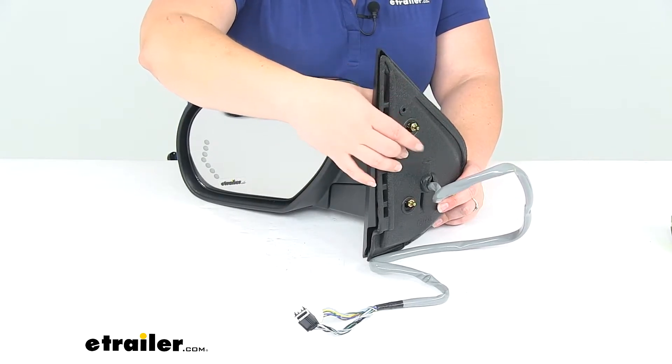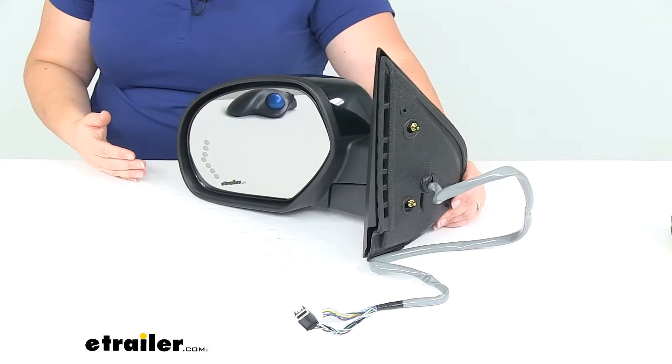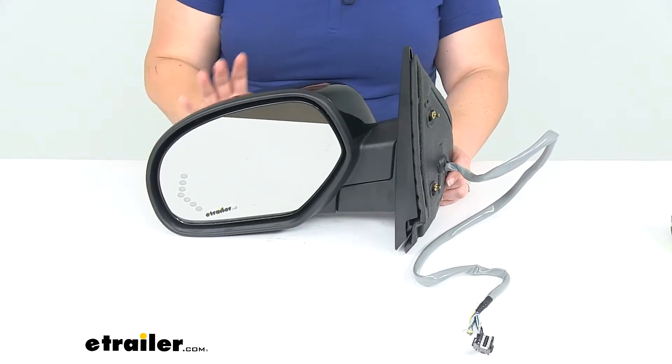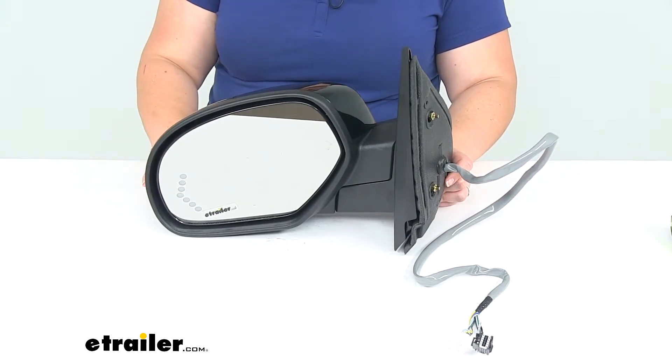You might have to pop out that panel, remove the hardware, and then put this in place. But it should just be a direct replacement — you don't have to worry about any kind of modifications to your vehicle. It should just wire right up the exact same way that the old one comes off.